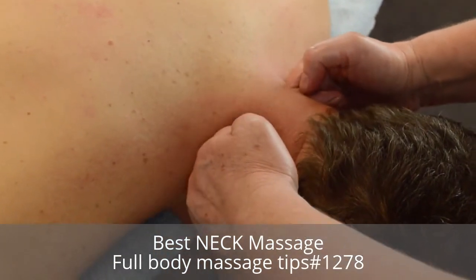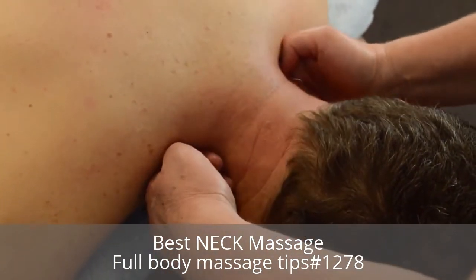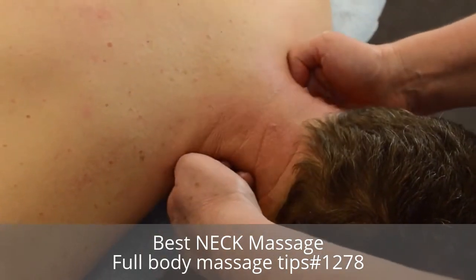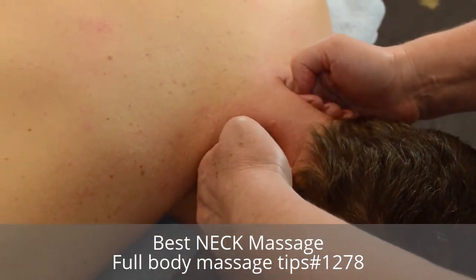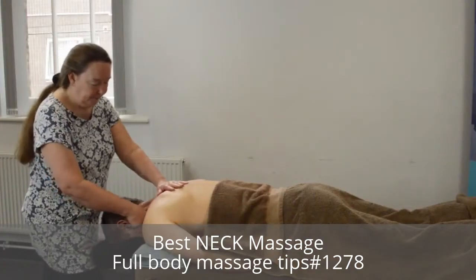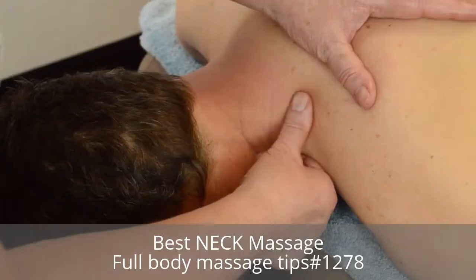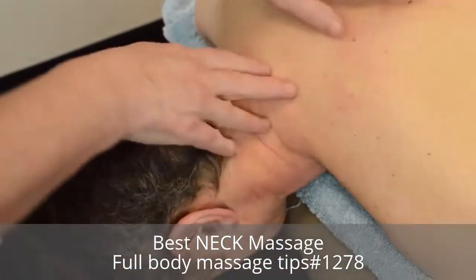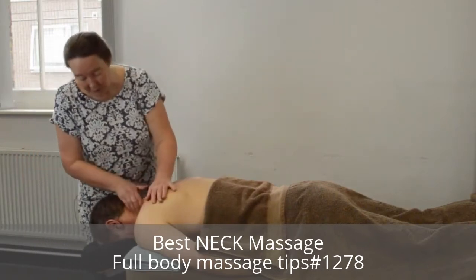Some people of course prefer it stronger than others. Then you can use your thumbs to pull up across the trapezius and right up into the back of the skull, or you can use fingers.